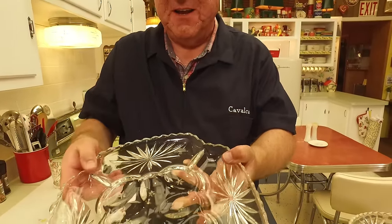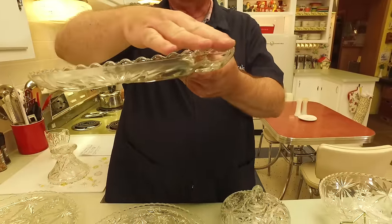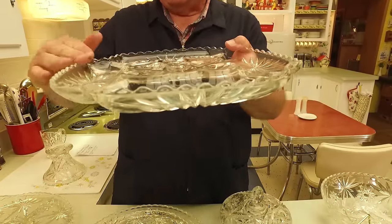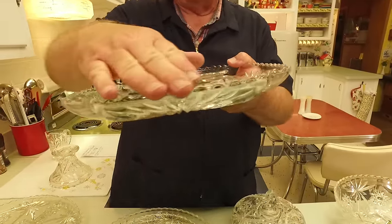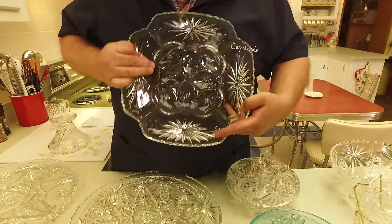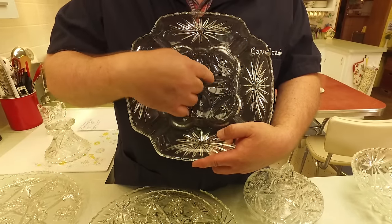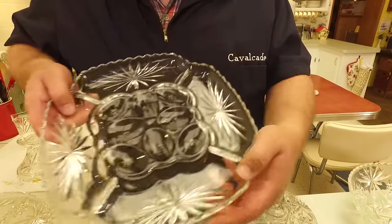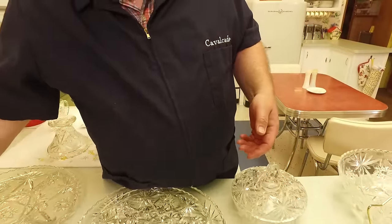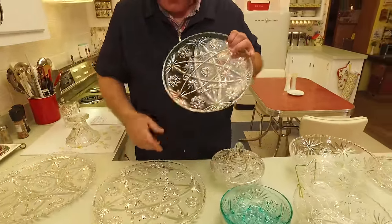You'll also notice this scalloped rim — that's very much a trademark of Early American Press Cut. Even looking here, all these little egg indentations have the star in them. So that's another relish tray — an egg plate. Here is an example of a couple of platters, large and small.